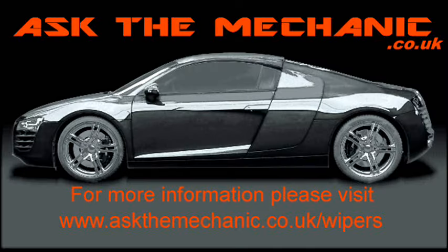To purchase the repair clip, please visit askthemechanic.co.uk/wipers.